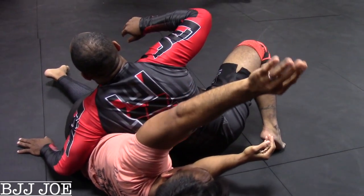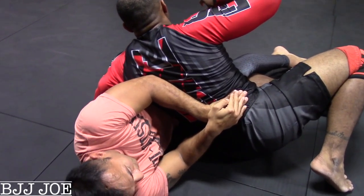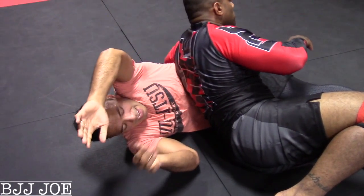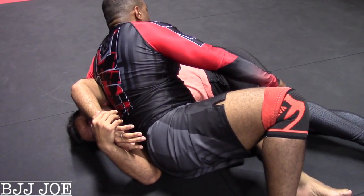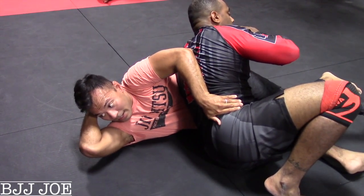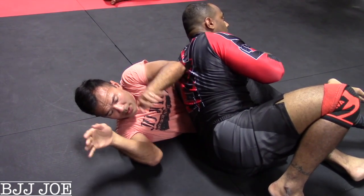Beg him to mount you. From here, this elbow — you have to maintain a frame here, just like this. He doesn't feel threatened here. If I don't maintain this frame, and I have my hands high, he's gonna scoot up even higher. Then I can't do the position. So you gotta keep your elbows nice and tight, down here, just like this.